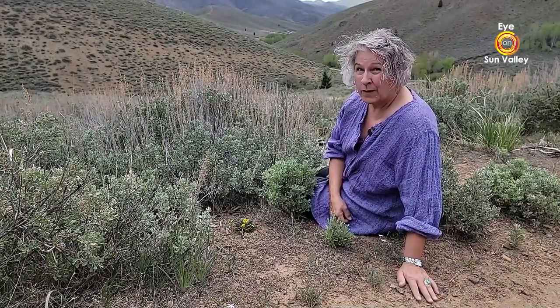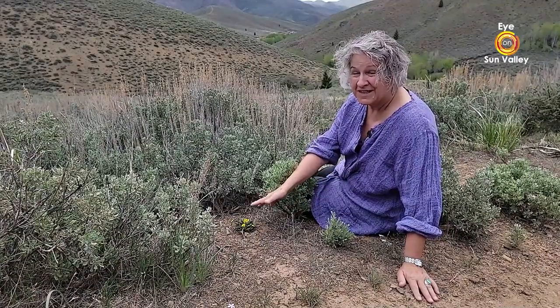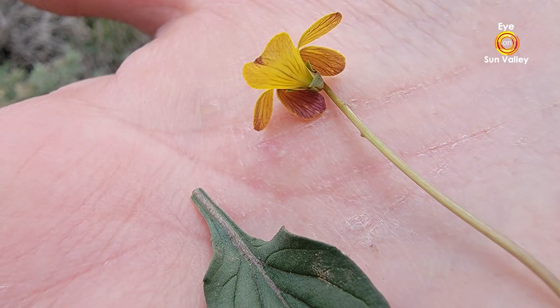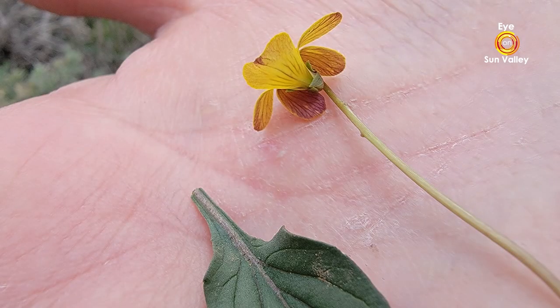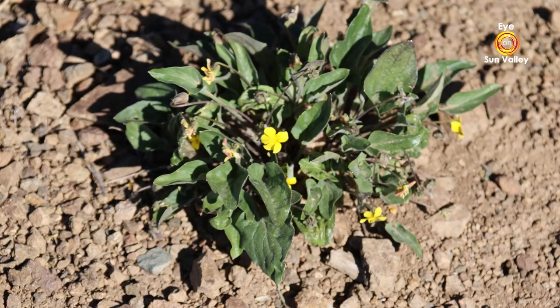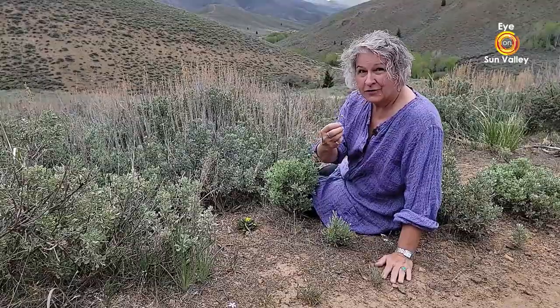One of our really common early spring wildflowers — possibly on its way out about now, so get out while you can still see it — is the goosefoot violet. These little yellow violets are just charming, with little nectar guides down on the bottom petal. The species name is Viola purpurea — like our pansies and Johnny Jump Ups — because they're purple on the back. You wouldn't think that when you just look at them, but there is quite a bit of purple on the back, and that's a good characteristic for identifying them.